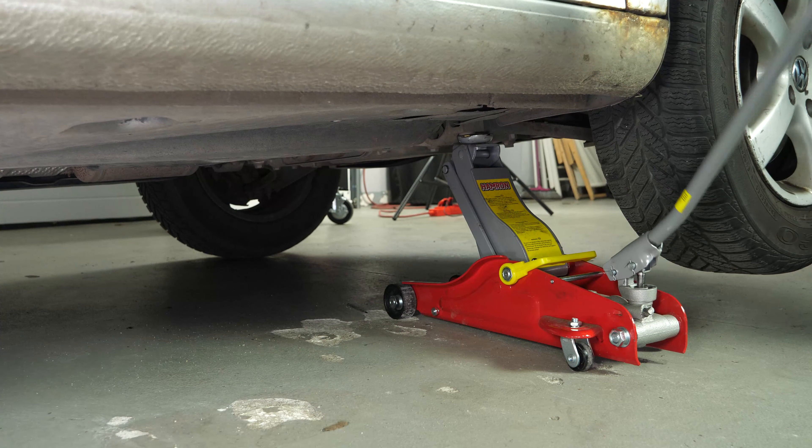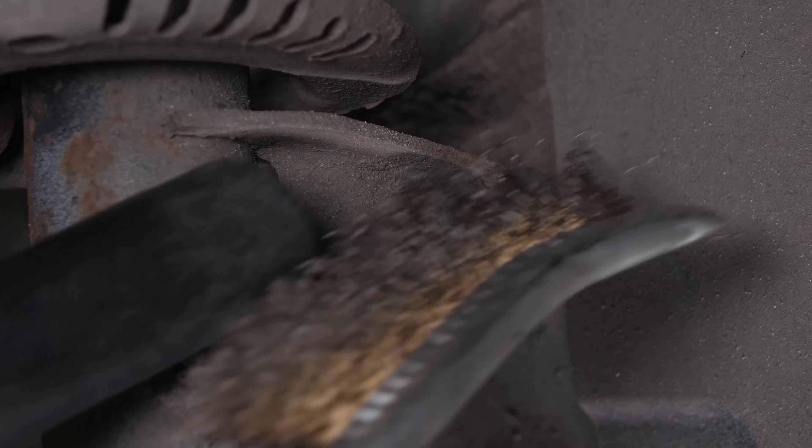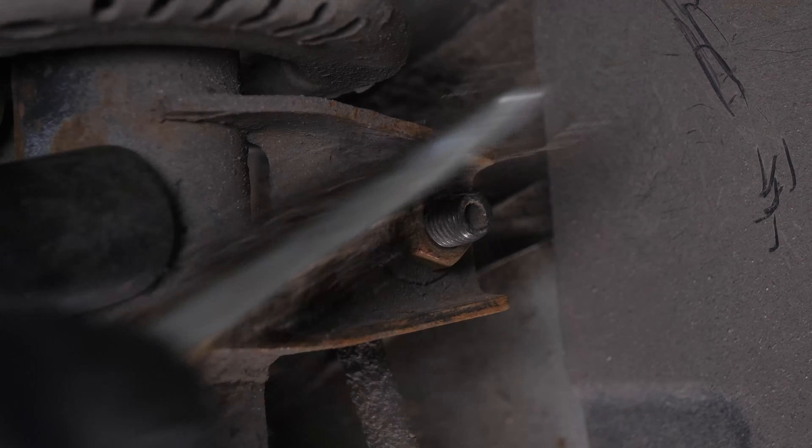The sway bar links connect the sway bar to the shock absorbers to always ensure that the wheels remain on the ground. These elements can often get jammed, so use a penetrating oil to facilitate the operation.